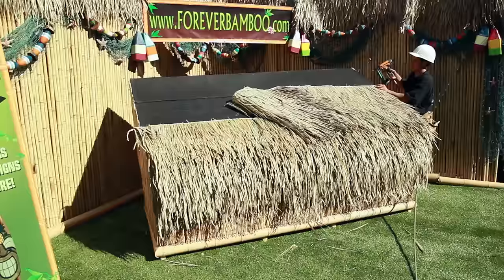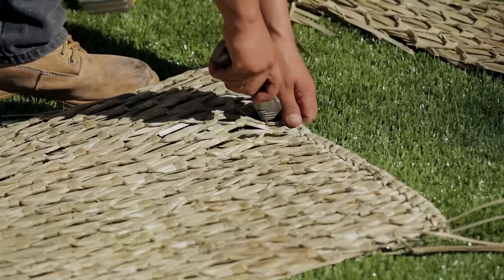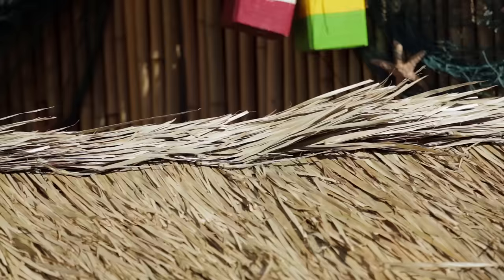Thatch can be allowed to overhang at your desired length. We recommend using a double layer of thatch for a more complete look. Afterwards, you can trim the hanging layer of thatch to the desired length. Add accenting pieces to the ridge and hips if applicable.